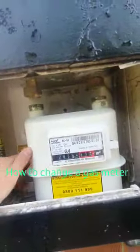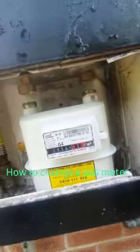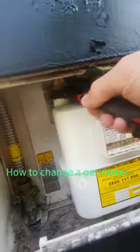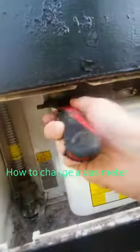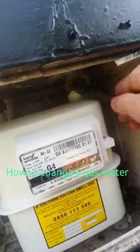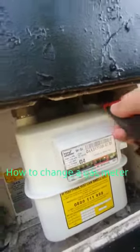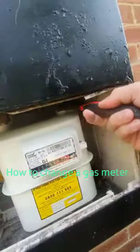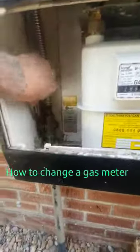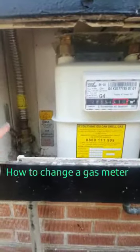We go in reverse order — we now put that nut onto there and that nut onto there. That has now been screwed on hand tight. Then we just take a spanner and make sure that nut is nice and tight against that rubber washer underneath. Then we will turn the gas back on again, and that is job done.